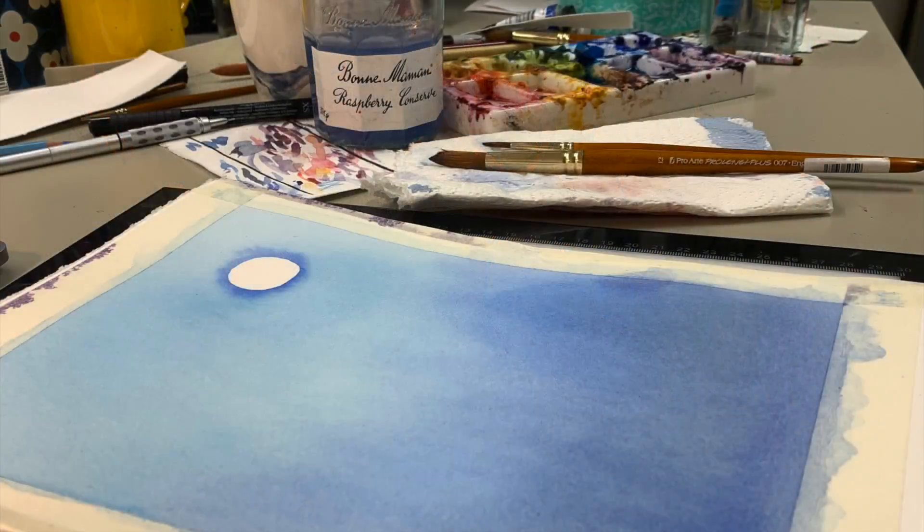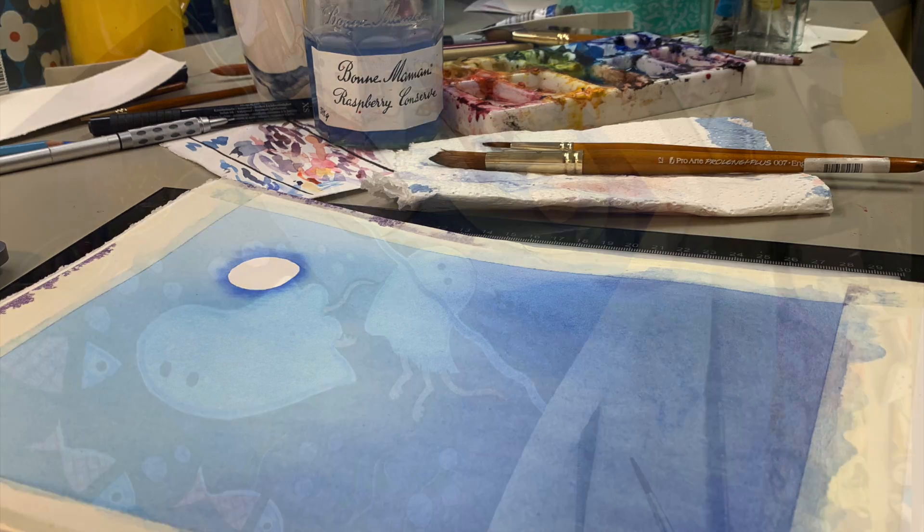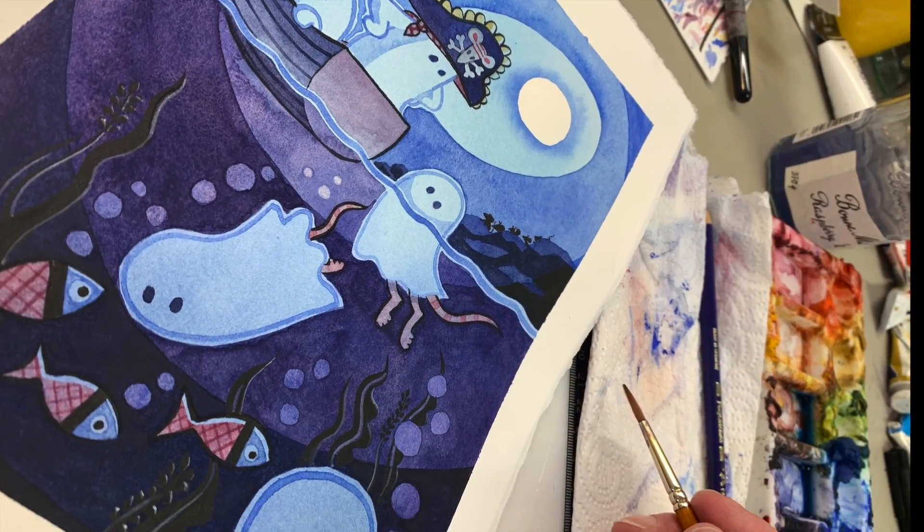Some of the illustrations start as a simple blue wash with the moon cut out, and then as you can see it gradually becomes a whole scene.